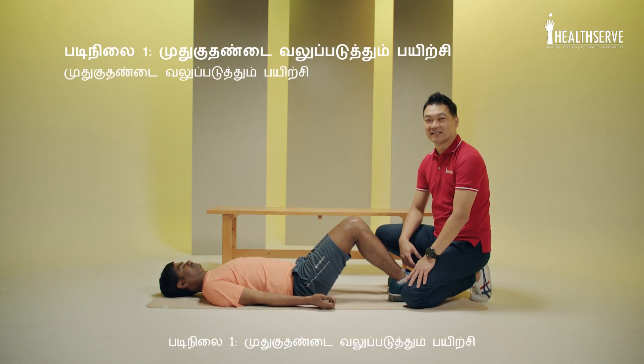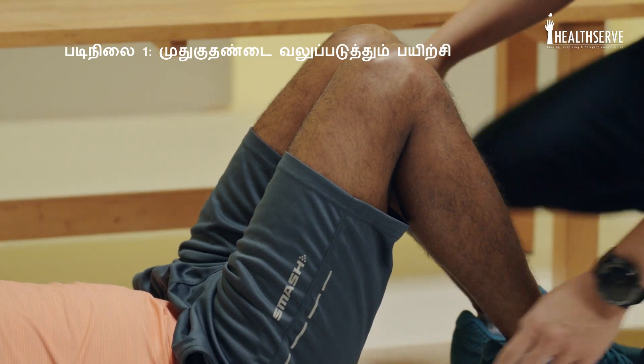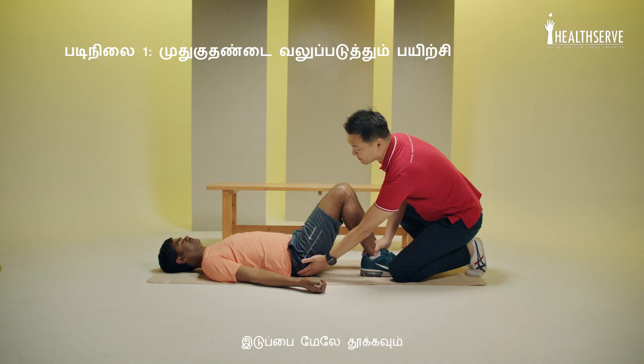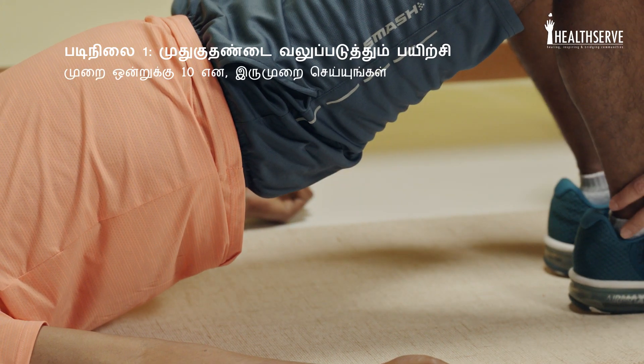Step one, we'll do the bridging exercise. Bring the knees in to 90 degrees. Bring the hands out. Bring your bottom up. Good.